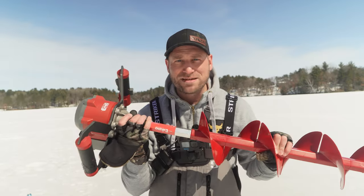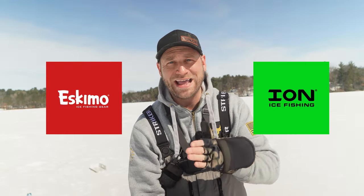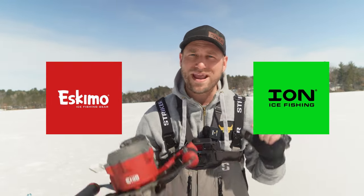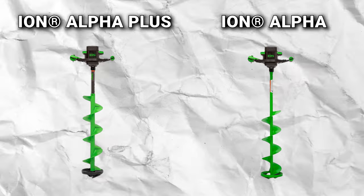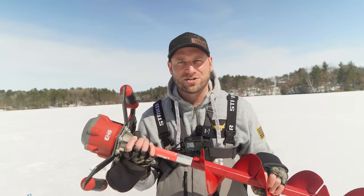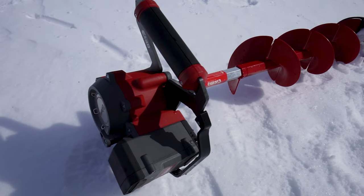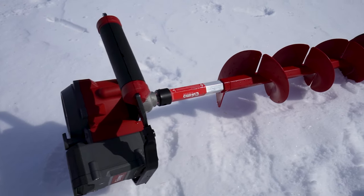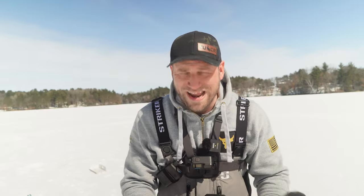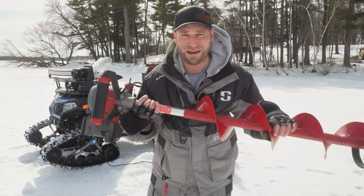So this is the Eskimo electric auger. If you didn't know, Eskimo and ION are from the same company. The brand new ION Alpha Plus and the Alpha they launched last year are from the same company. They put a lot of that same research, time, and effort into designing this guy, which is a more budget-friendly option. And to be honest, I've ripped about 20 holes with it so far — I am highly impressed. It is incredibly light.